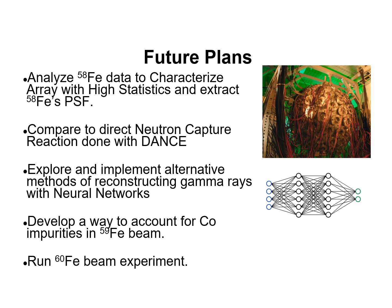Our future plans are to finish analyzing the Iron-58 data. We also wish to compare to a direct neutron capture reaction experiment done at DANCE at Los Alamos. We want to continue to explore and implement alternative methods of reconstructing gamma rays using neural networks. We are currently developing ways to account for cobalt impurities in Iron-58 radioactive beams, and in the future, an Iron-60 beam experiment will be conducted.